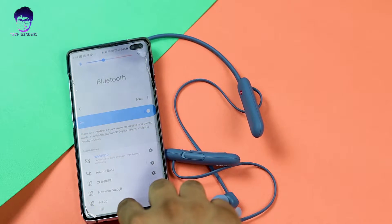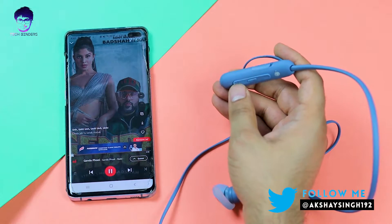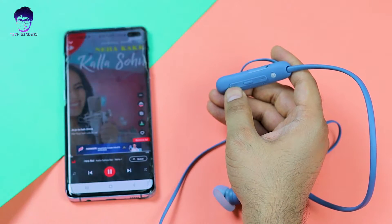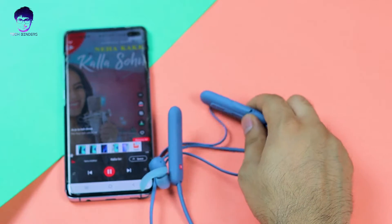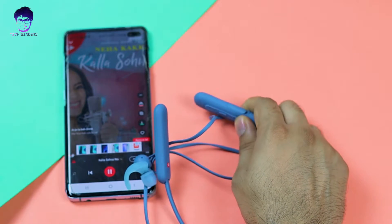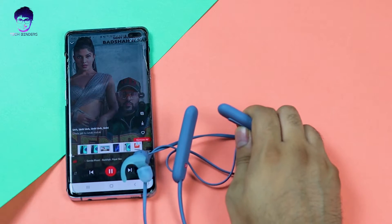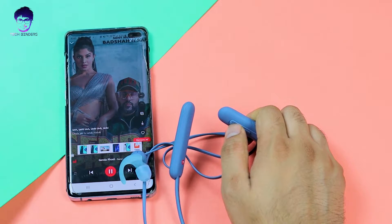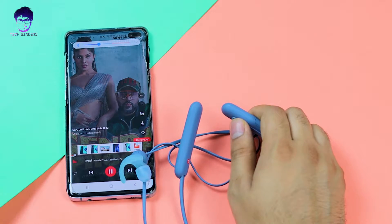The battery shows almost 70%. Going to the next track is easy — just hold the volume up button for two seconds. Moving to the previous track, hold the volume down button for two seconds. Play and pause works great with very little delay. To increase or decrease volume, just press volume up or down once.